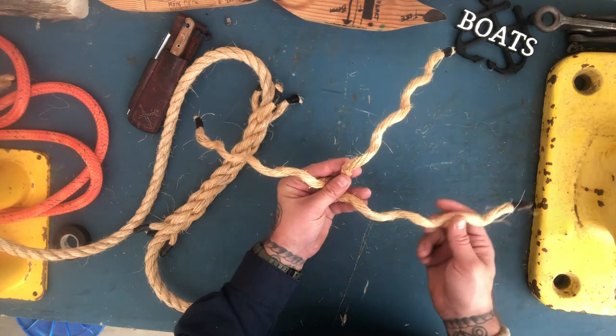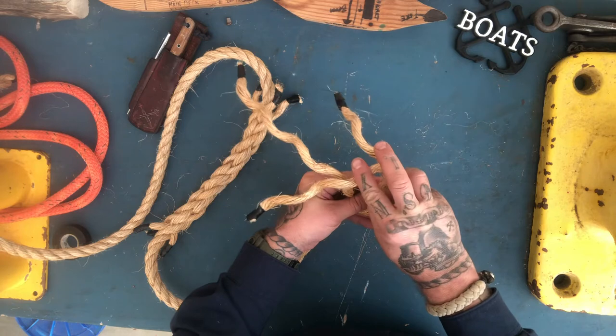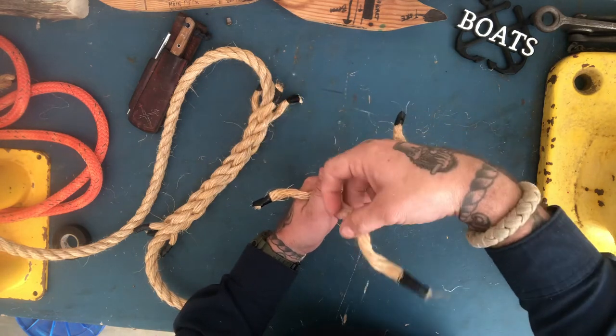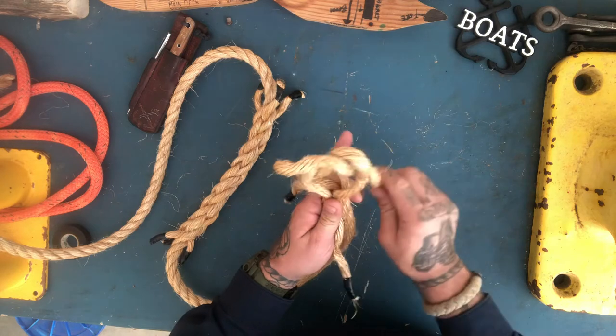I'm going to take this strand and start here, lay it over the top of this strand, then lay it over to this one. Then there's a little gap right here — I take my last strand and place it right through there. Now you have the start of a crown knot.